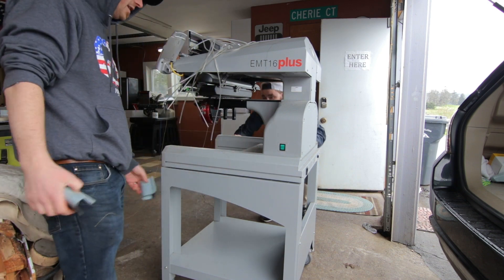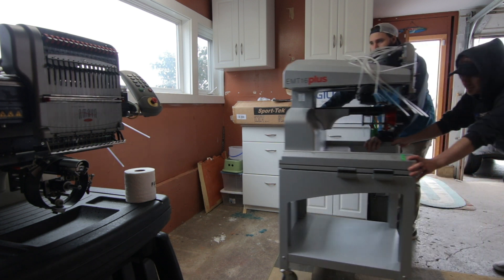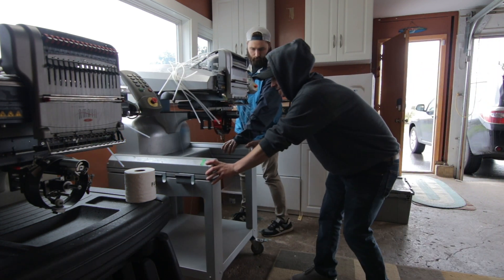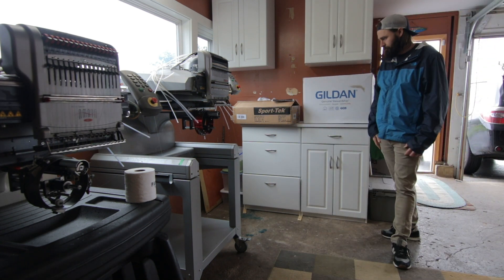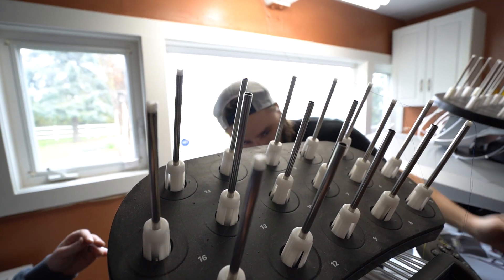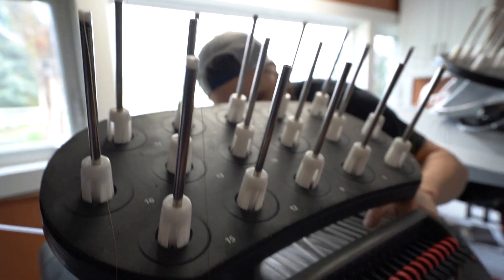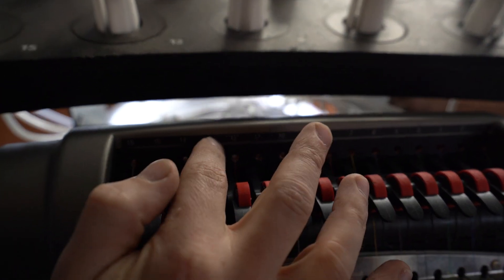These are not light. We got to line up every single one of those tubes with every single one — from the spool of thread at the top to the actual machine head at the bottom.